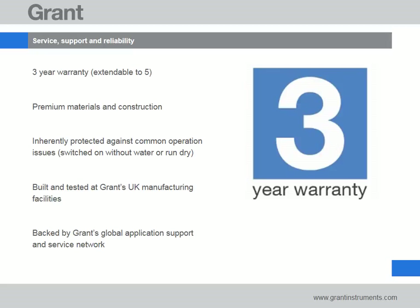Making the decision to buy a Grant water bath comes with total peace of mind. Our baths are designed and manufactured by ourselves in the UK. As you'd expect, they come with a market leading 3 year warranty and a commitment from us that no matter where you are in the world, we'll provide you with any support you might need.